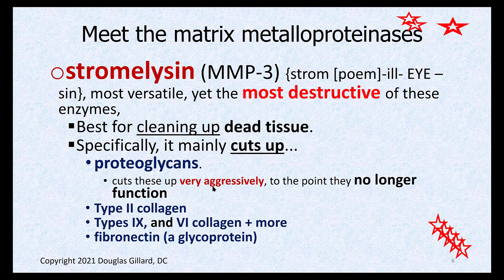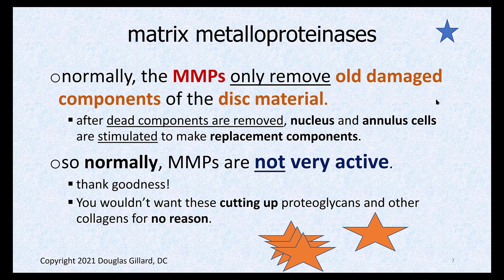The important one is stromalysin — MMP type 3. This is very good at cleaning up just about everything except type 1 collagen. It can be very aggressive but is controlled. It can eat proteoglycans, type 2 collagen, type 9, type 7 — just about any type of collagen except type 1 — and fibronectin as well. Very useful at cleaning up damaged tissue, but you don't want it running wild in your disc. Some believe that stromalysin running uncontrolled is a cause of premature degenerative disc disease.